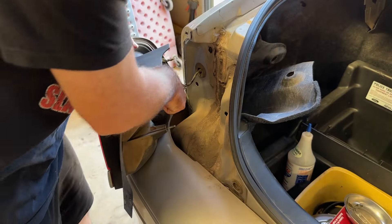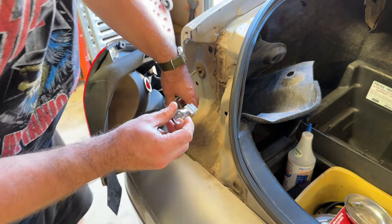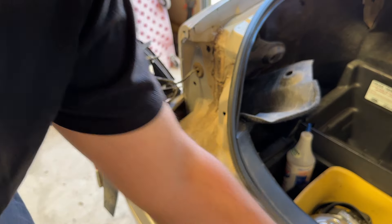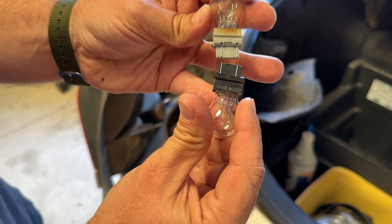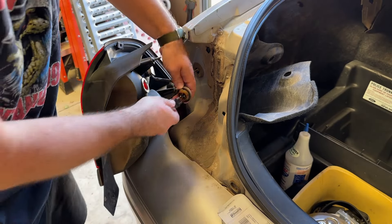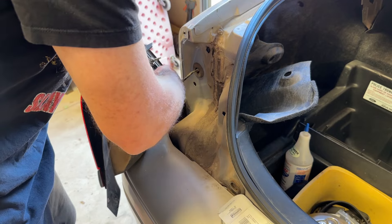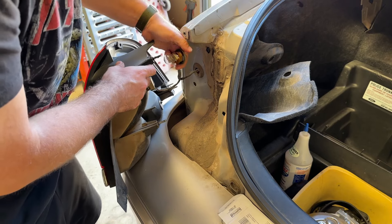So like any other bulb, you just rotate and remove. Then pull out some of our new bulbs. We're going to take one out at a time, and you can make sure that they're the correct size — and these are. So we'll go ahead and put them in, just like that, and replace the other one as well.